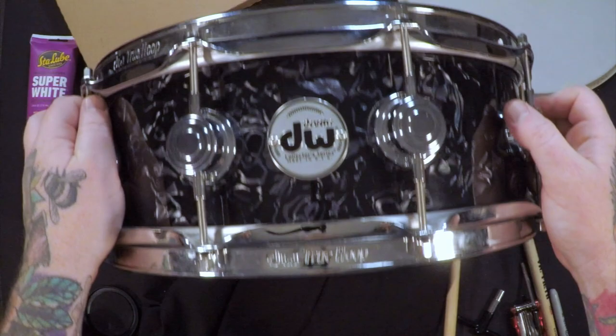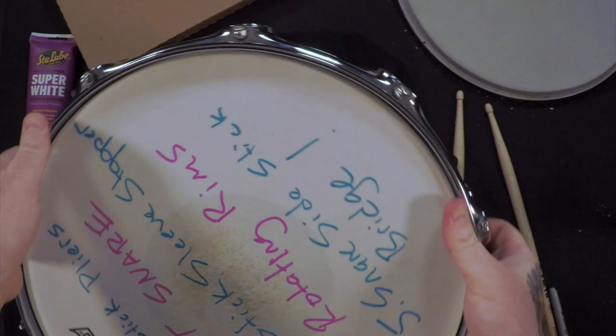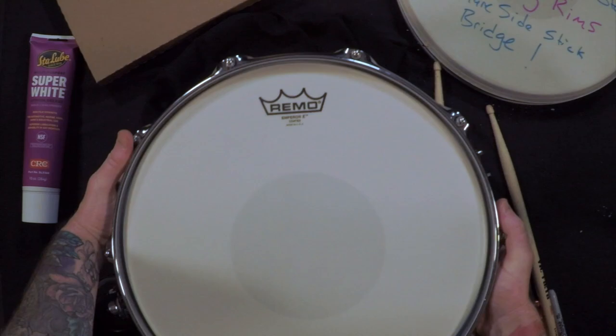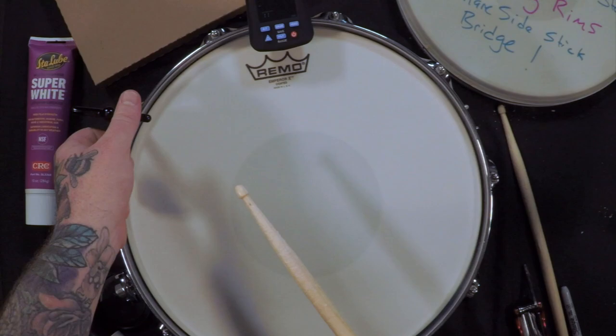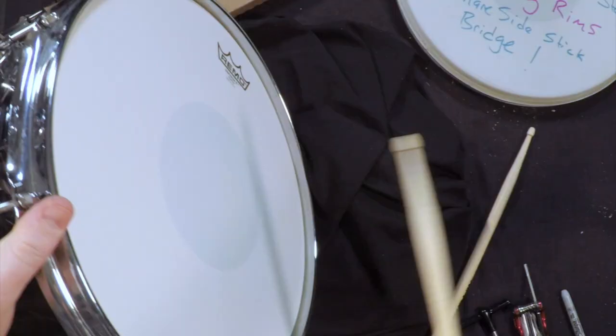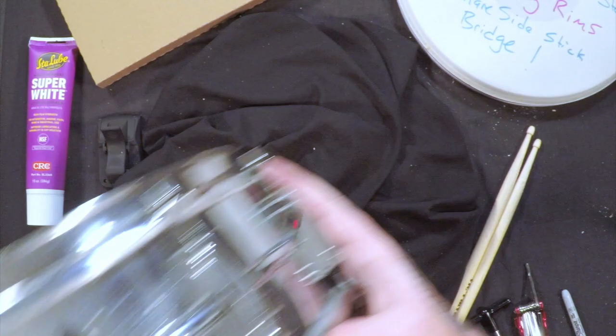Next up, we have this beautiful DW Collector's snare. Very heavy drum. As always, DW has the best hardware. I can't get over how heavy it is — it's a beautiful drum all the way around. Let's tune her up. 260. Sounds good to me.